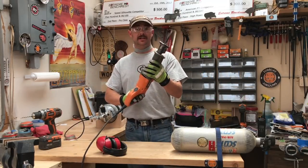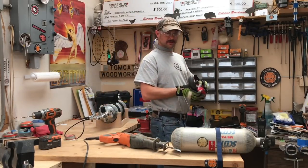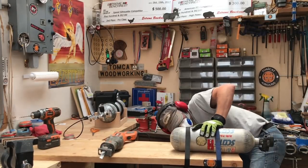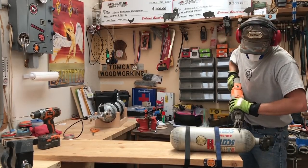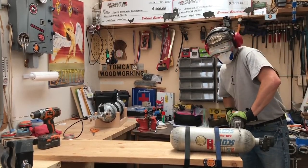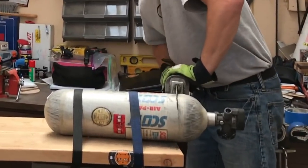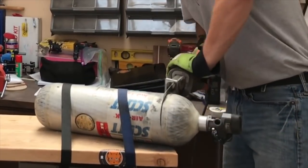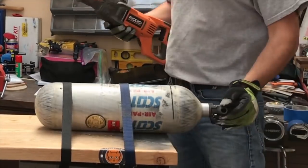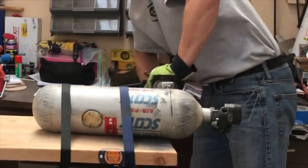So I've got my cutoff wheel, I've got my breathing mask, and I've got my earmuffs. I'm going to cut the head off this sucker. And now I'm going to cut it off.